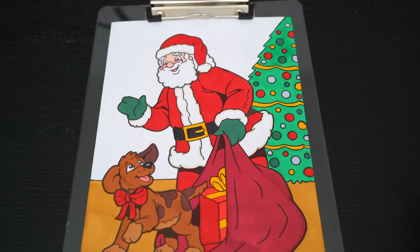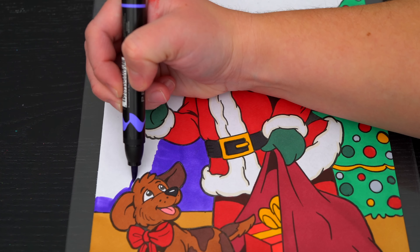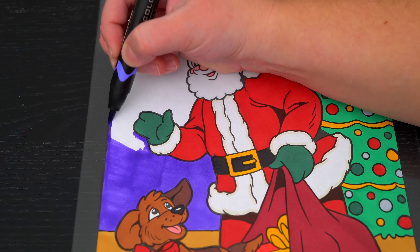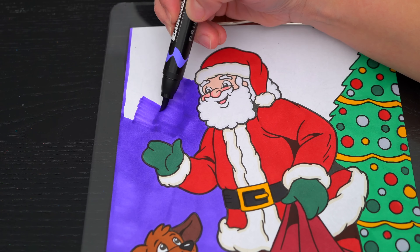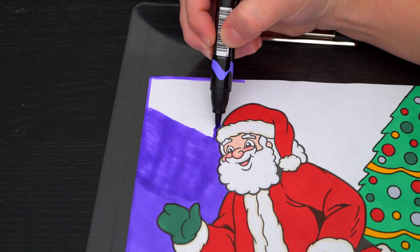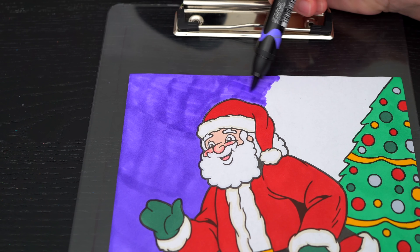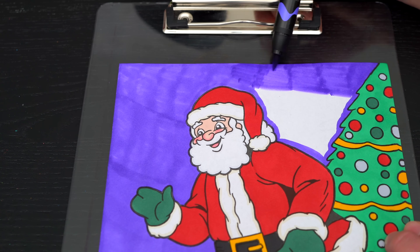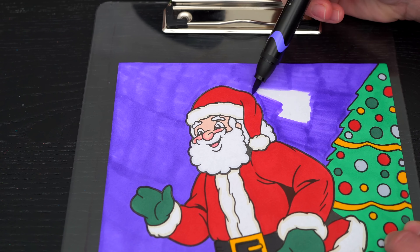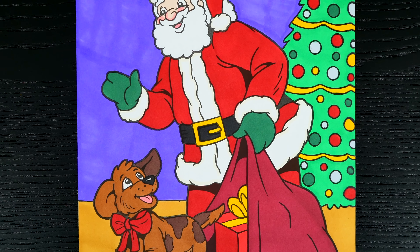And lastly, let's color in this part a bluish purple. Okay, I'm all finished! Wow, this picture turned out so cute. I love all the details of the pretty Christmas tree. Looks like somebody is getting a puppy for Christmas!